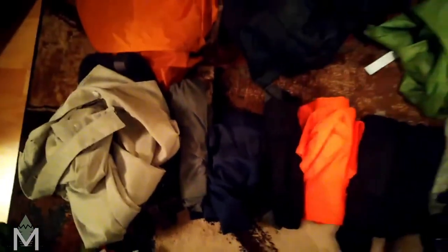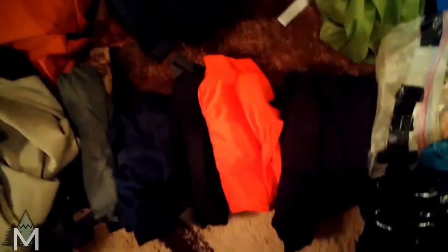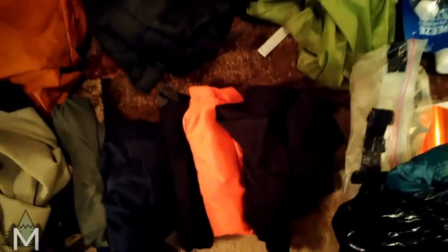I have some Darn Tough socks, which are amazing. I'll wear one and pack one, maybe have a clean pair for the evening. And then I've got a thermal shirt for sleeping and some leggings for sleeping, or if it gets cold.